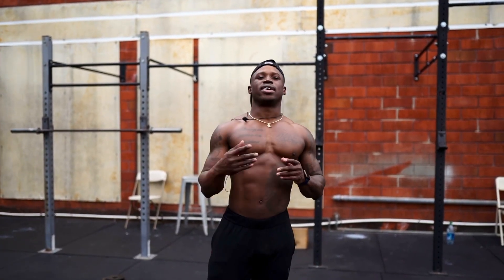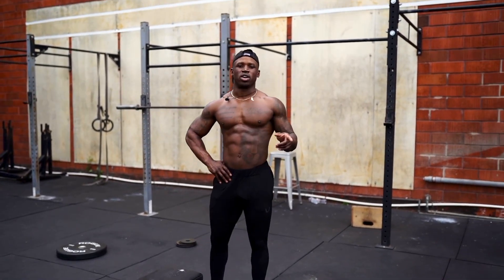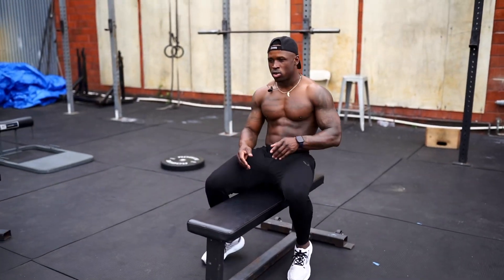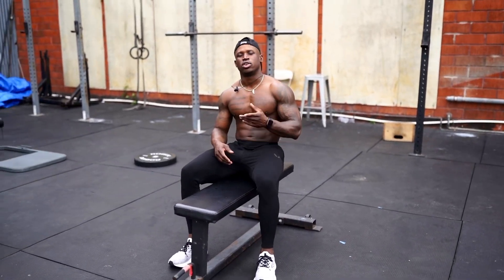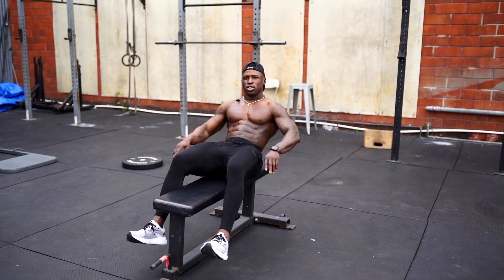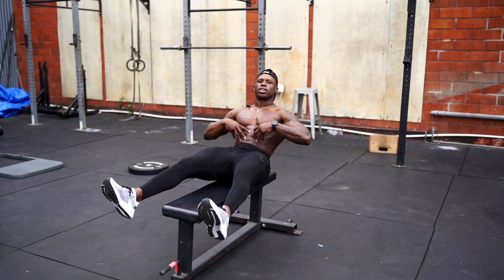And then we're gonna go to the next exercise. So the next exercise is gonna be a little more tough because we're not going to use our hands. If you're a beginner you could still use your hands, but if you're a little more advanced, we're gonna go hands-free. We're gonna lean back, core engaged, so you're not falling over.